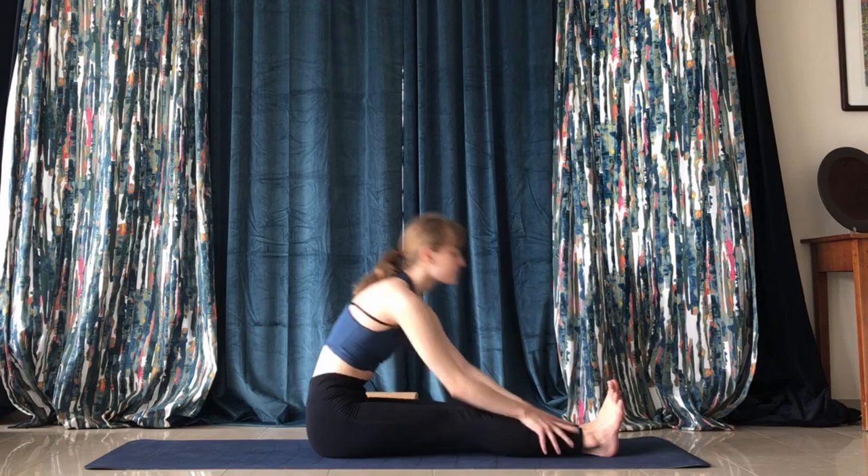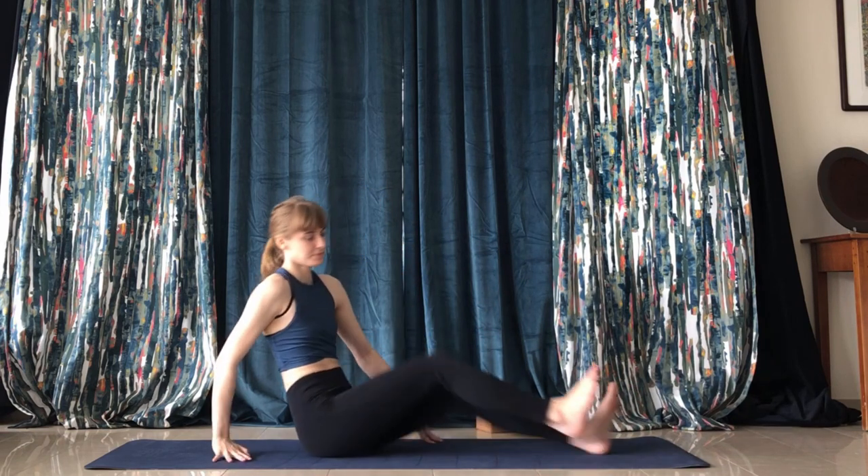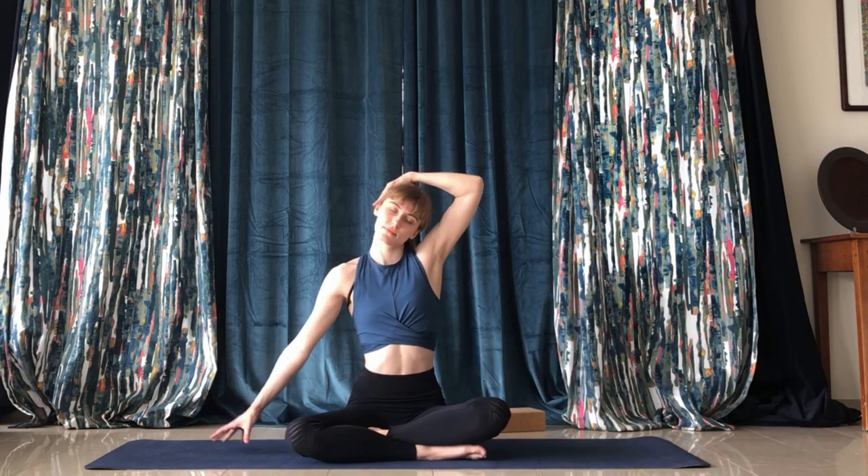Twist from the navel. To finish off, we'll come back into easy pose — a pretzel kind of seat. Gently stretch the neck: take your left arm and pull your head to the left slightly while resting the right hand on the floor.